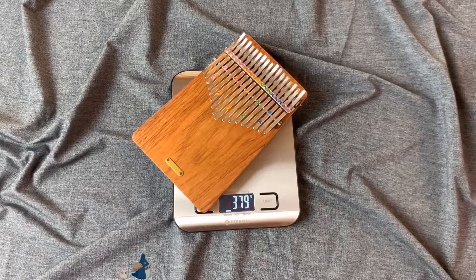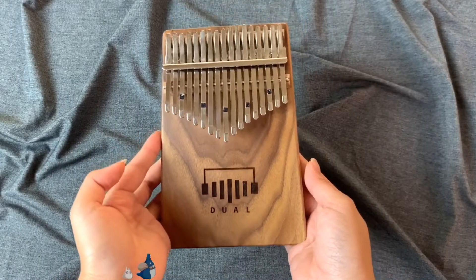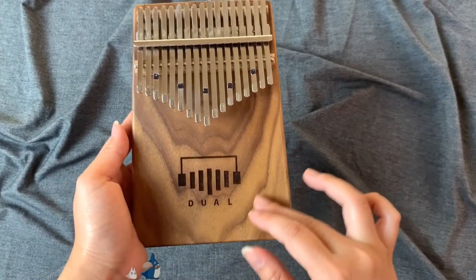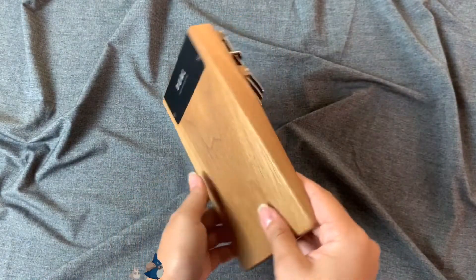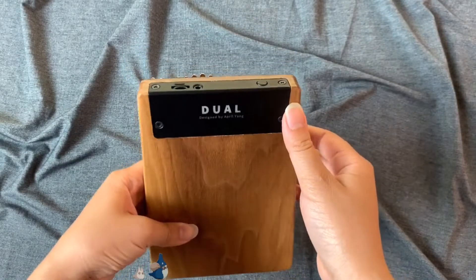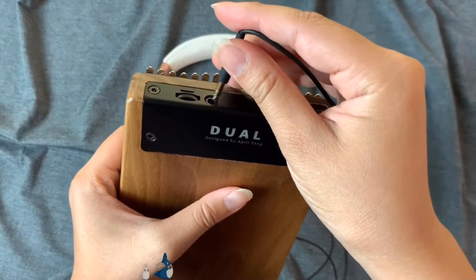Now let's get to my next one. This next one is also another board kalimba — this is the Dual D1 kalimba from April Young. It's made out of walnut wood. They also have one in beech wood, but personally I like the look of walnut wood. I like how my kalimba has the grain which reminds me of wavy water. You can also see the shape on this one is slimmer. What's special about this kalimba is that it also has an electronic component to it, so you can connect it to a headphone or a speaker.